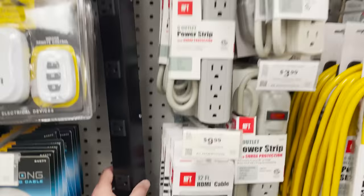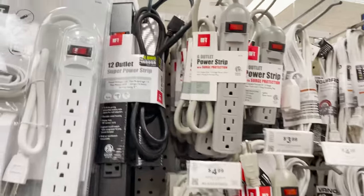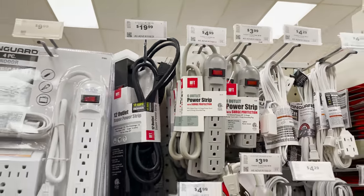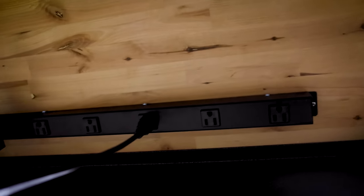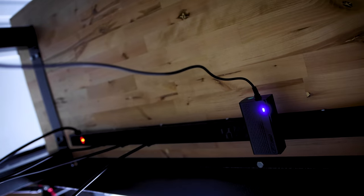Another one I didn't pick up on this run because I already own two of them is the really long — I think it's a 12-plug — heavy-duty outlet strip. I have one bolted to the underside of my workbench and another along the back end of one of my racks that holds all my 3D printers. At that price point you really can't beat it.